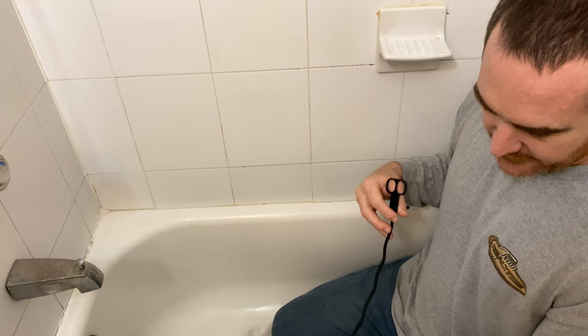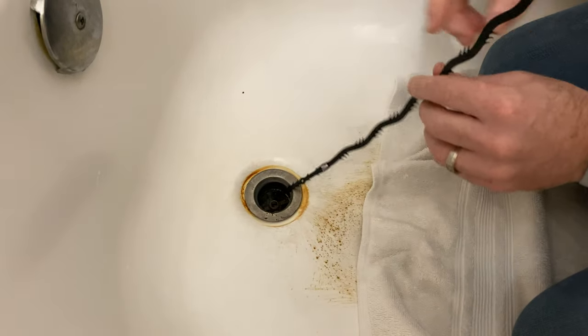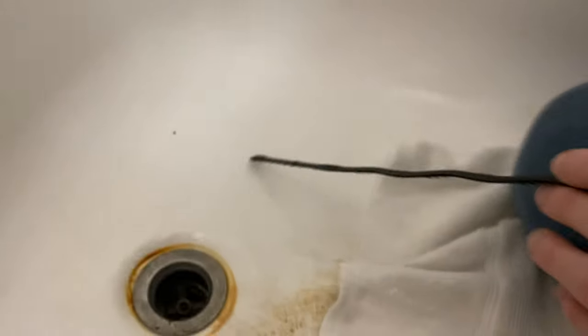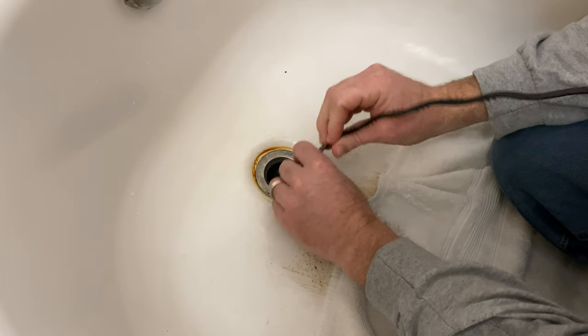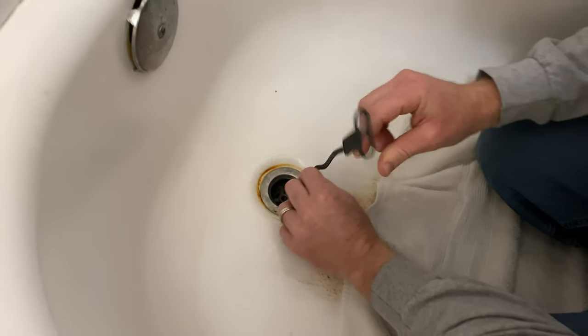Let's go ahead and insert it now. This tool is not made super strong, so just be aware of that. I can actually see stuff in there — can you see that? There's like stuff inside the drain. Hopefully it's gonna work. Let's go ahead and slide it in and see if anything comes out.